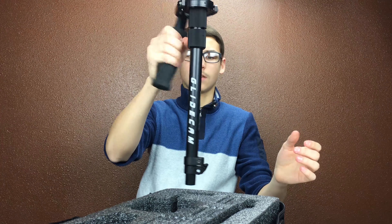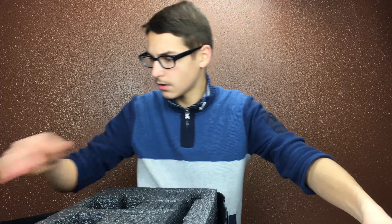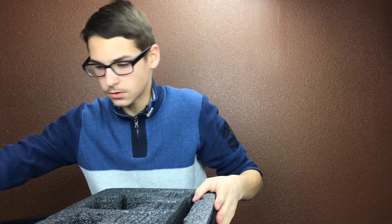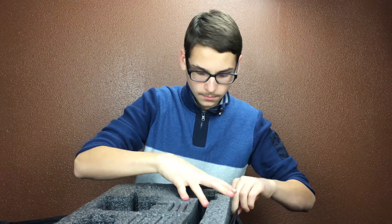This is the main part — this is the actual Glidecam stabilizer. Devon Graham, and it says made in the USA. I think you hold it over here and you release it, then you can move this all the way to the bottom if you want. One extremely positive thing is that you can fully move this into any position you need. If you want a low-angle shot you can just flip it upside down, move this thing up, and you're good to go.